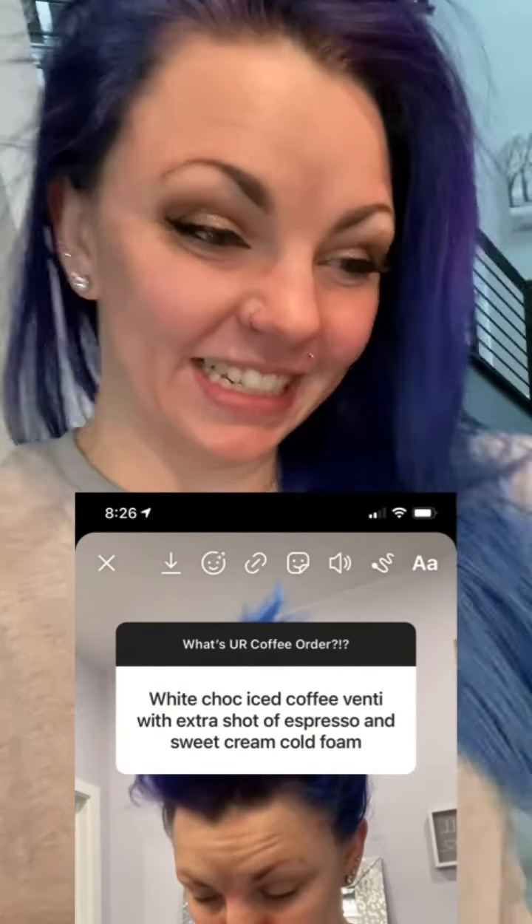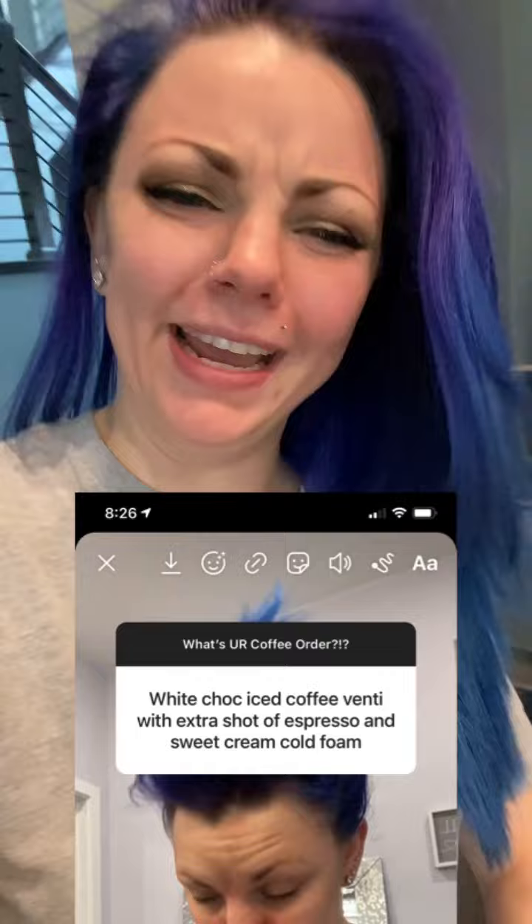We will be creating your Starbucks order. I asked you guys on the IG what I should make this morning and what your favorite Starbucks drink was. So this was one of them. Take a gander at that. Super simple, right? No. And of course I decided to challenge myself and choose that one instead of an Americano. I'm like a pro at this — just kidding. I am not a pro.